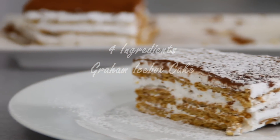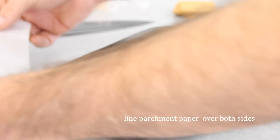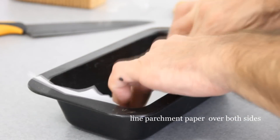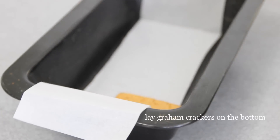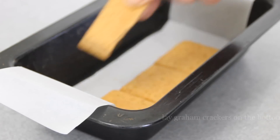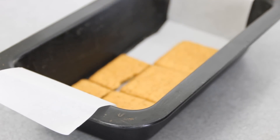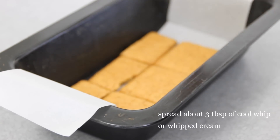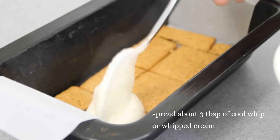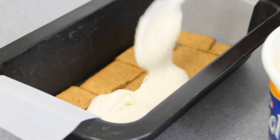Let's get started. I'm going to start by laying some parchment paper over a container, then lay the graham crackers on the bottom. You want to cut the sides so they just kind of fit in the container, then lay about three tablespoons of cool whip over the top.